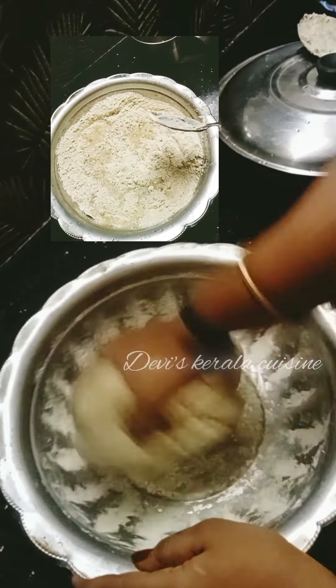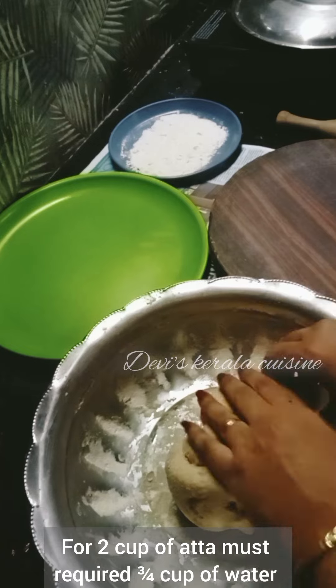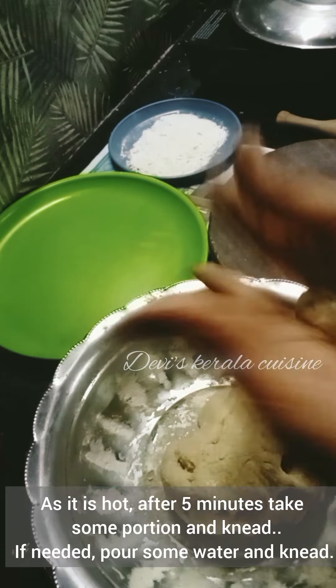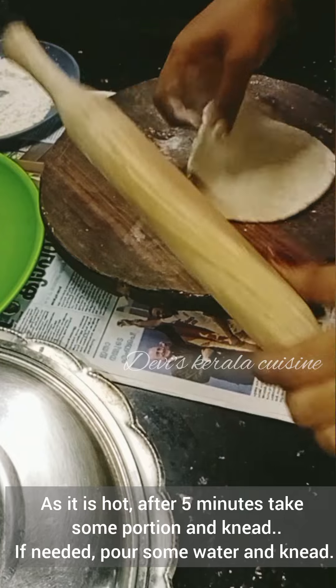The top will be 2 cups of water and 3 cups of water. We will put a little bit of water in the middle.